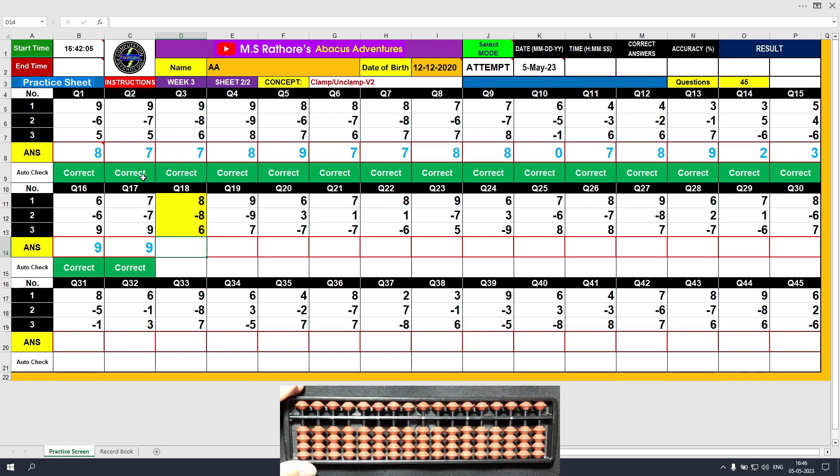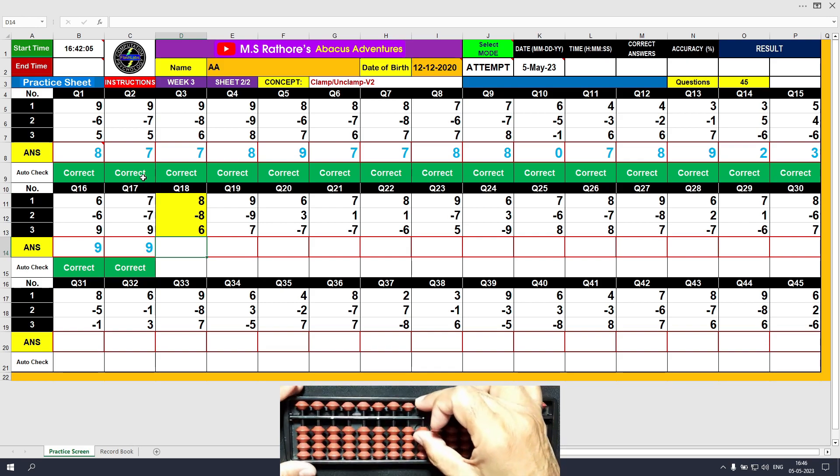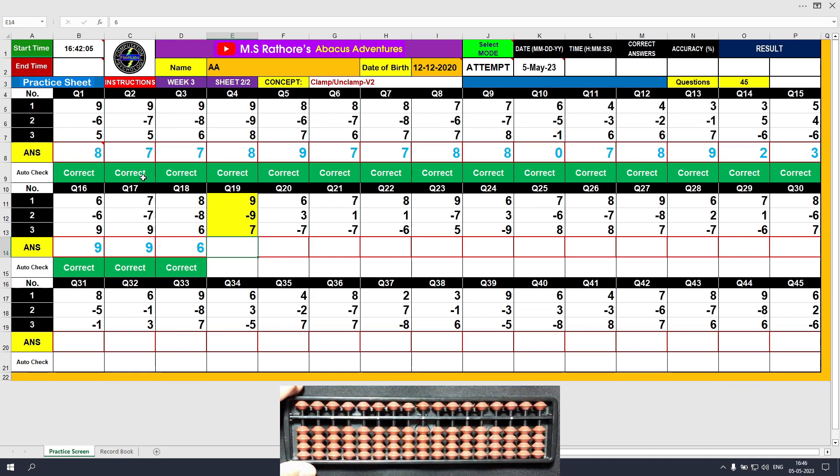Question number 18. Plus 8, the answer is 8. Minus 8, the answer is 0. Plus 6, the answer is 6. Clear and type 6.